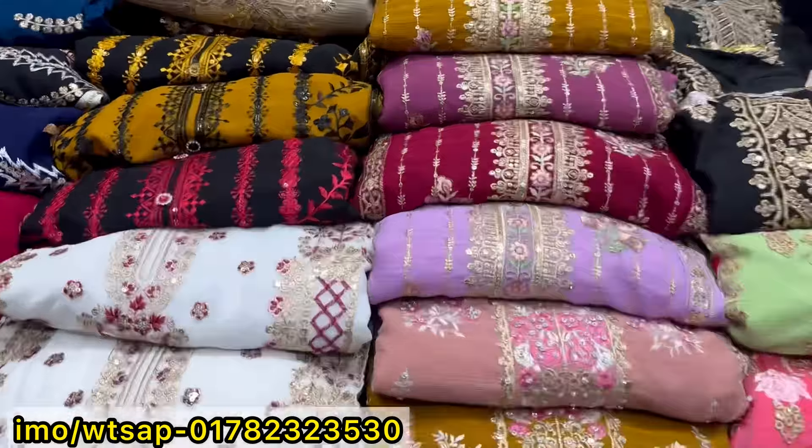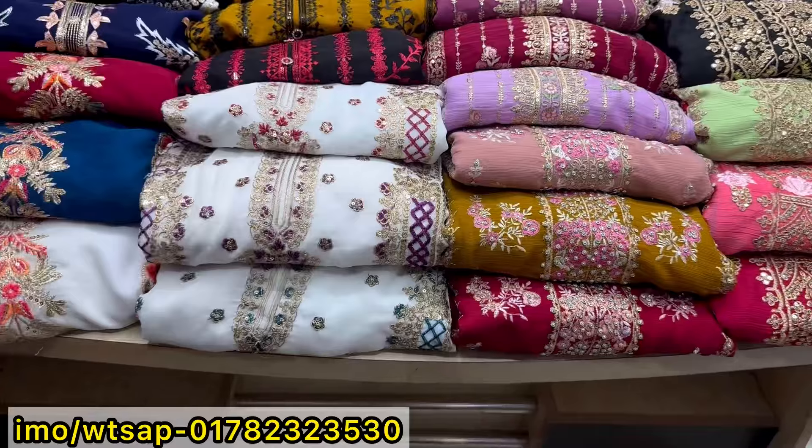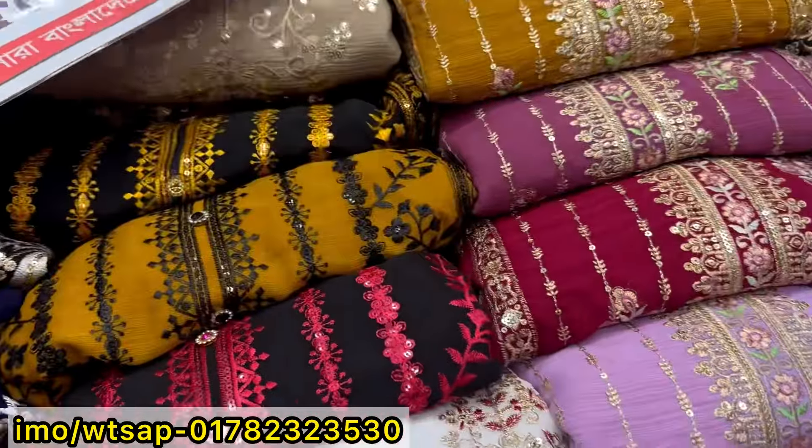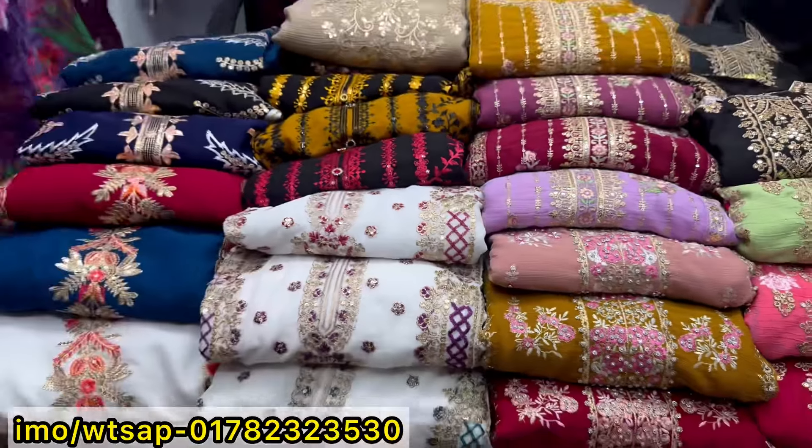Assalamualaikum, welcome back to my channel, Shopping Guy. Today from a special collection, all home delivery items are available with a free piece. I'll show you the price so you can buy online without any hassle. Here I am showing you all items at a very reasonable price.